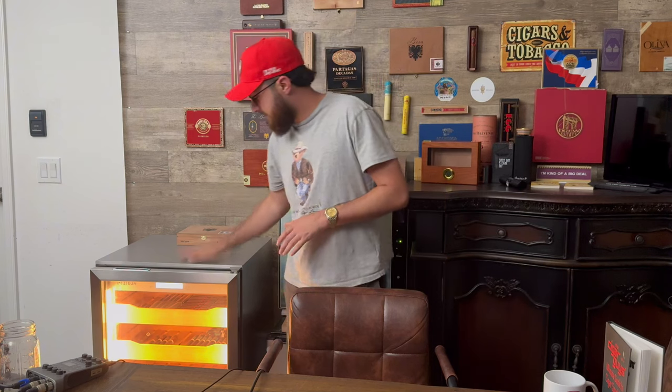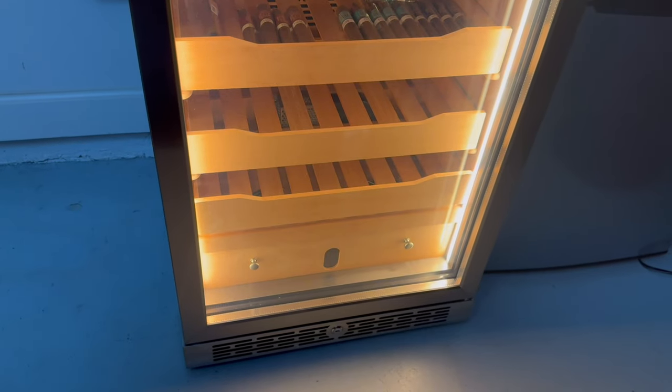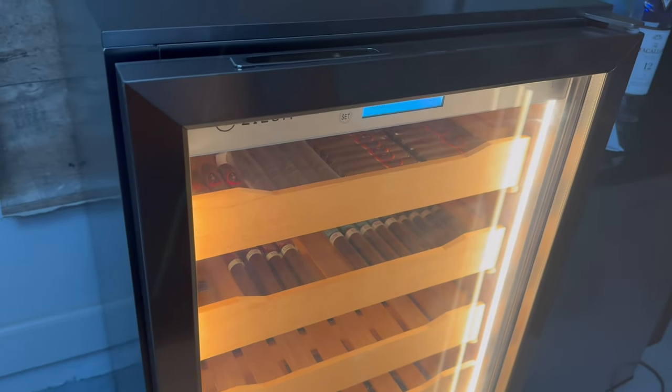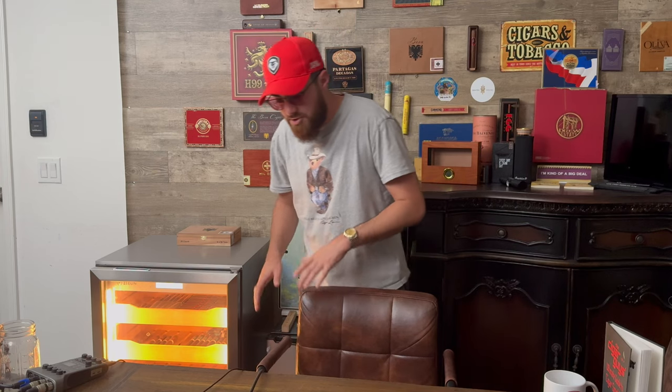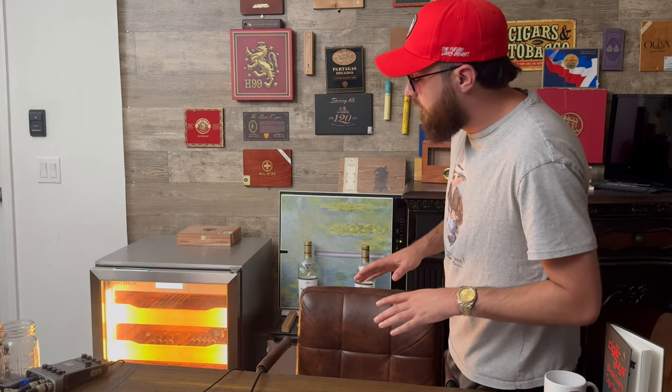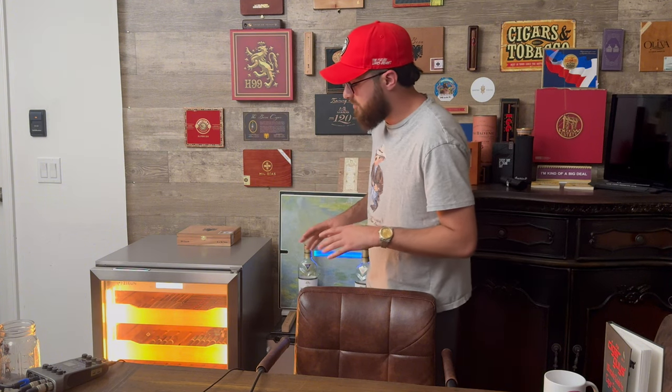Welcome back to another Cigar Guys product review. Today we're going to be taking a look at this electric humidor that we got our hands on recently. This thing is massive — it's got a huge display light and room for approximately 800 cigars. This is definitely the ultimate cigar humidor for someone trying to stack their collection in a big way.